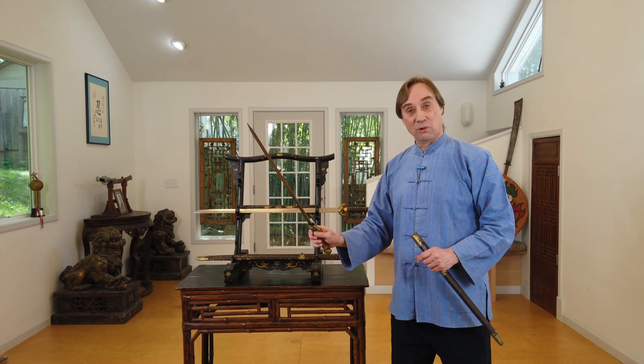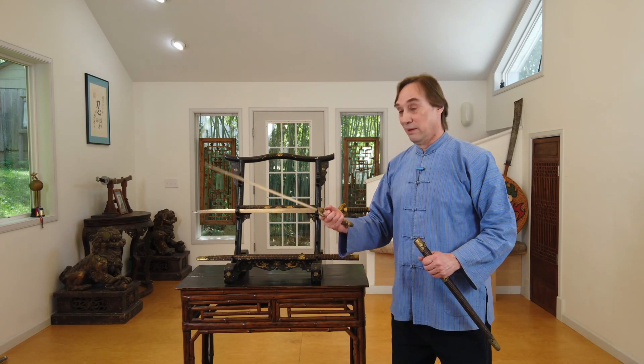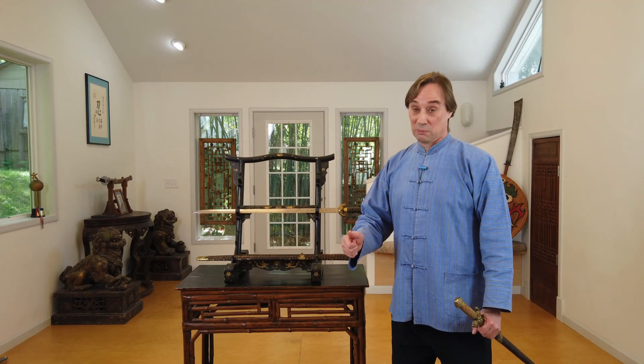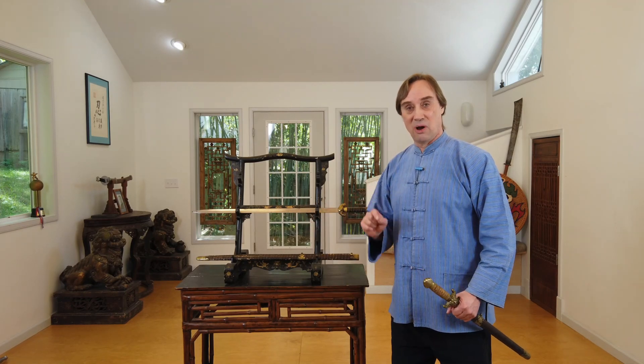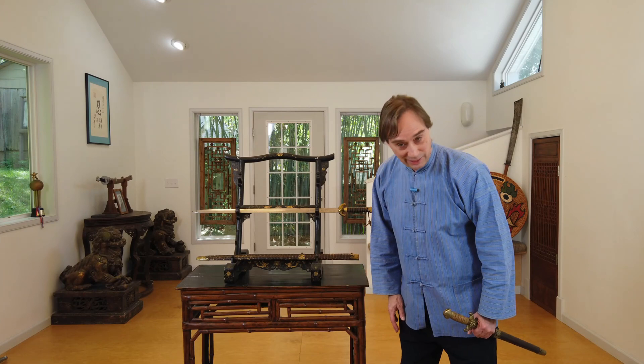Very interesting swords, particularly for the practitioner — an interesting piece of Chinese history: Demon Slayer jian. I hope you enjoyed this episode of Chinese Swords and Swordsmanship. If you did, we always appreciate the thumbs up and a subscription. Please tell us what else you'd like to see in the future. If you've got comments or other thoughts about these swords, please leave us a note — we'd love to hear back. Please also check out the link for the Academy of Chinese Swordsmanship if you're interested in learning how to wield a sword like this. Thanks again, and 再见!